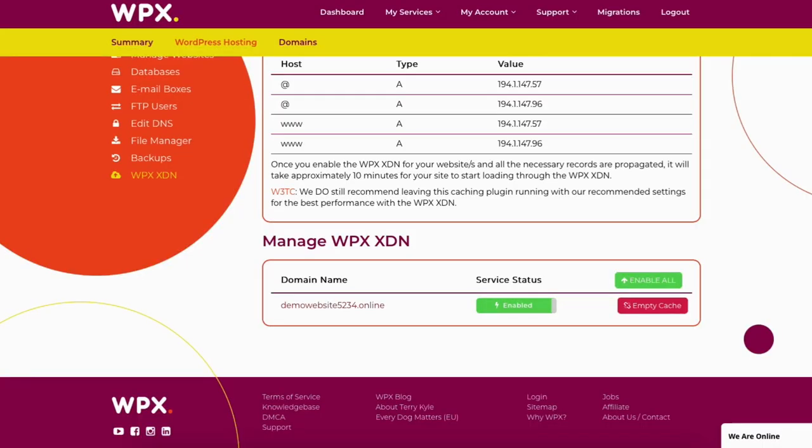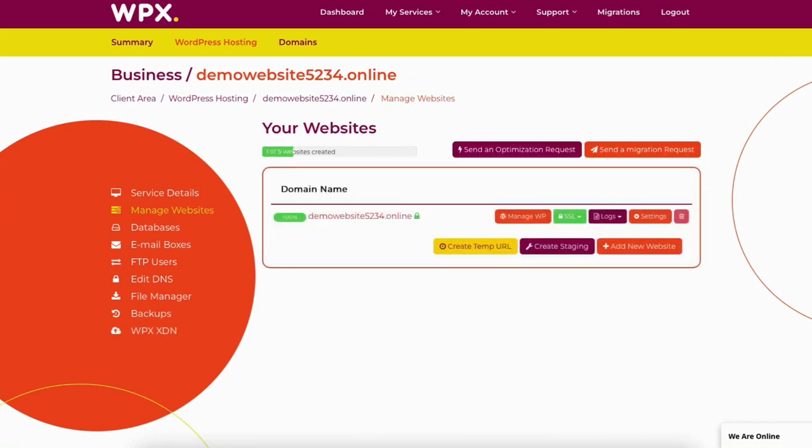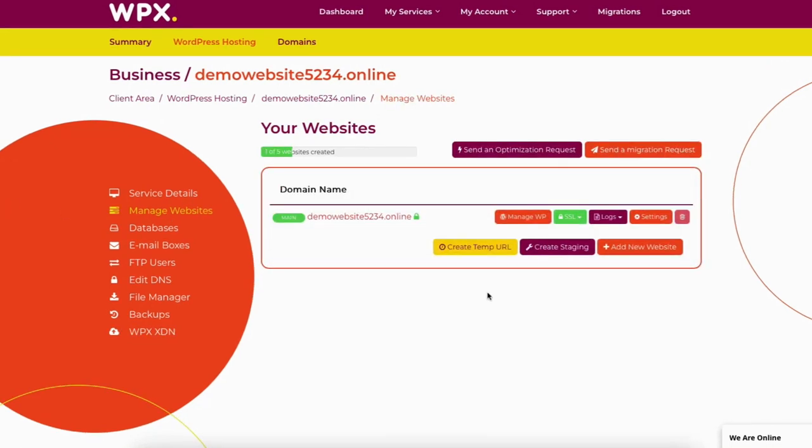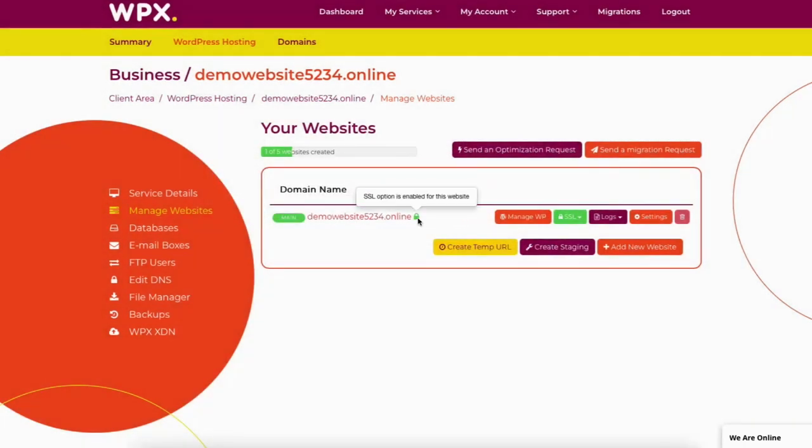Now let's manage our website and install WordPress on WPX Hosting so we can start building our WordPress website. Click manage websites. It'll list out your website. You can create a temporary URL to work on if you'd like. You can create a staging site by clicking 'create staging', selecting the domain name, then clicking 'deploy staging instance'. You'll see the SSL option is enabled for this website.